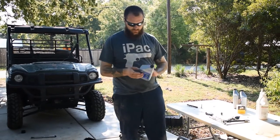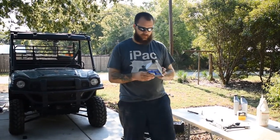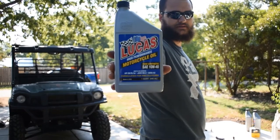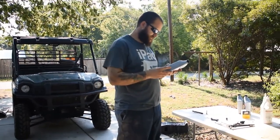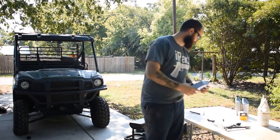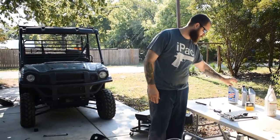For the engine oil I used Lucas high-performance motorcycle 10w40, it's full synthetic. It meets all the requirements: API SN, SL, SJ, JASO MA2. That's the engine oil — it held a little over about two and a half quarts.